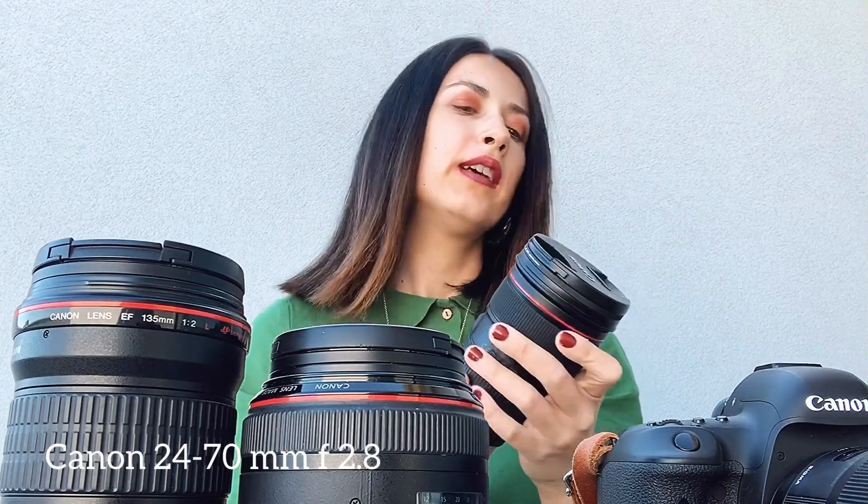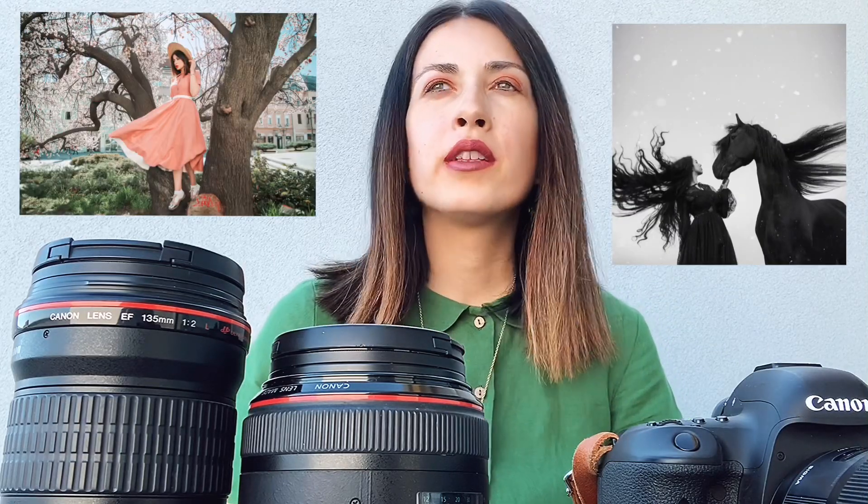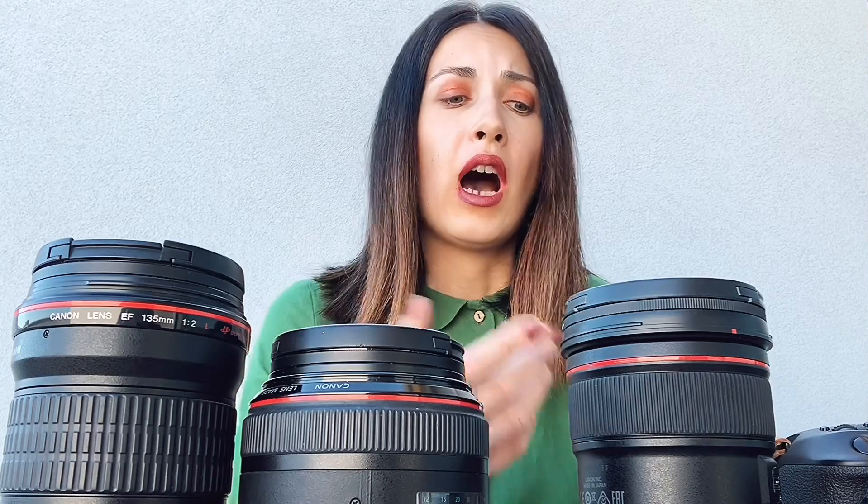The next lens is the 24-70mm f/2.8. I bought this lens about two months ago — it's the latest lens I bought and I really like it. I decided to get it because I travel a lot, and when traveling it's very hard to keep switching between prime lenses. When you see a scene and want to capture it immediately, you'll lose the moment switching lenses. With this one I have it all in one — wide angle and portrait range. It's perfect for travel, and so far I haven't had any focus problems with it.